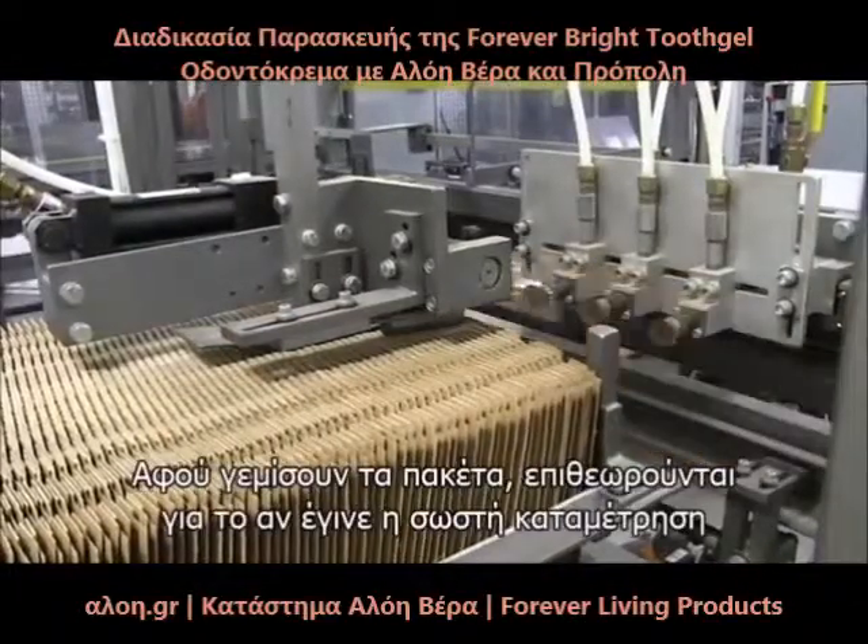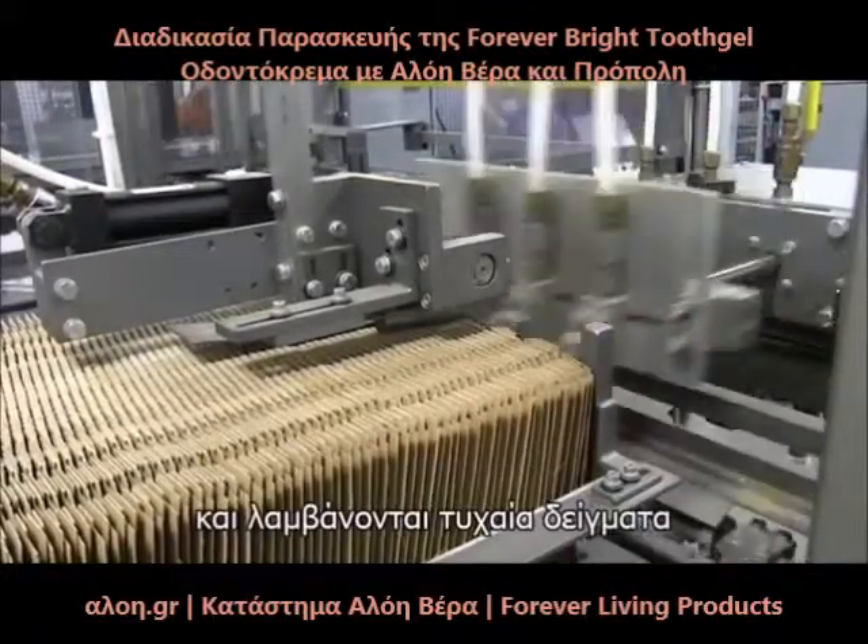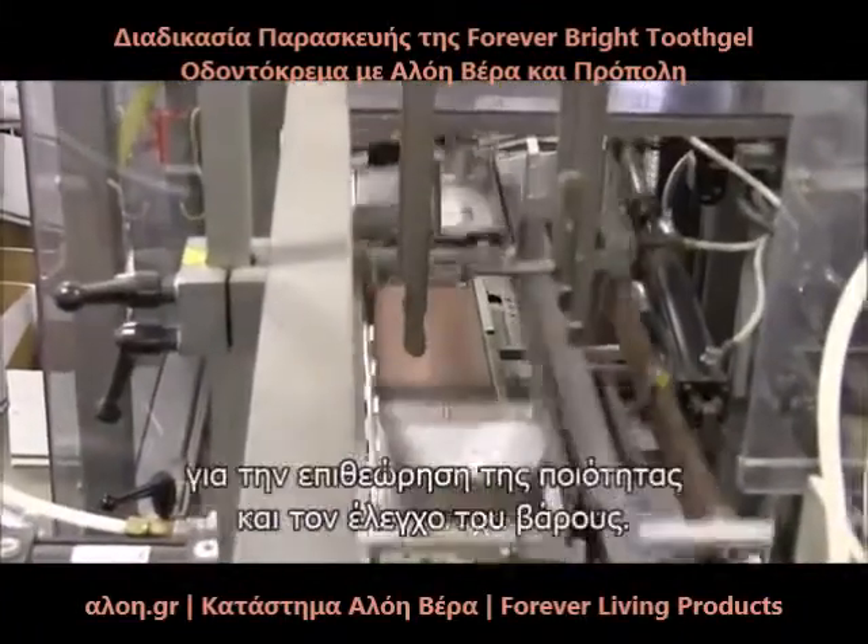After the cases are filled, they are inspected for proper case count and random samples of each case are inspected for quality and weight verification.